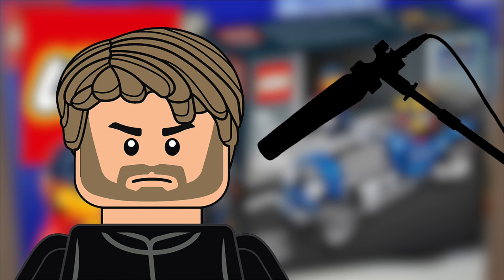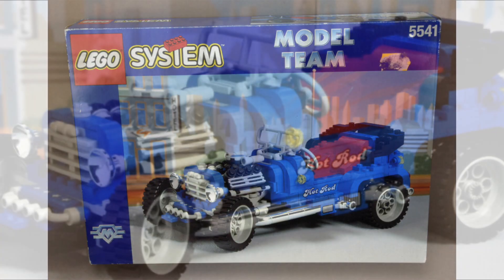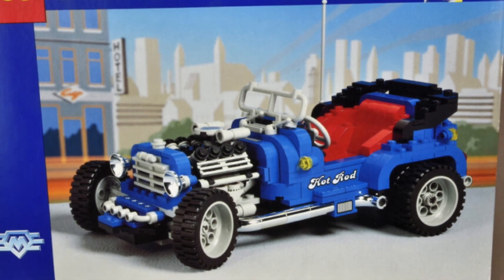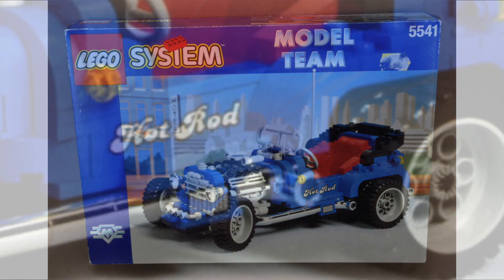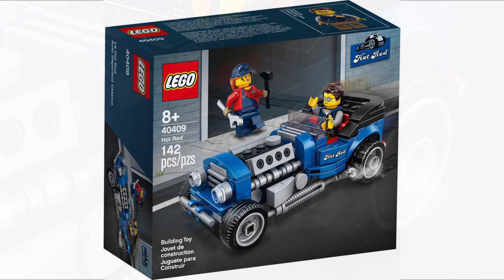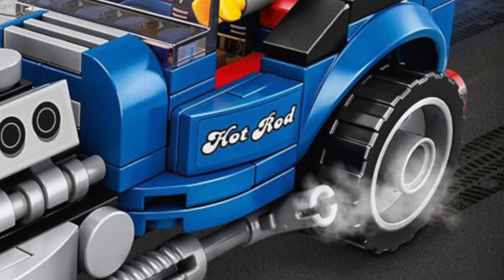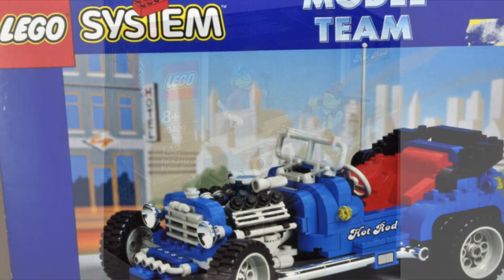We can see the box art, we can see the front of the box, back of the box, and everything in between. And obviously this is inspired by the Hot Rod — the LEGO Model Team Hot Rod, set number 5541, which is a pretty nice set. You can see it here, and it has that Hot Rod on the side that was very familiar on the promotion, but obviously it's a bit more technic vibes and it's a bit more blocky — LEGO System and Model Team there for that set.